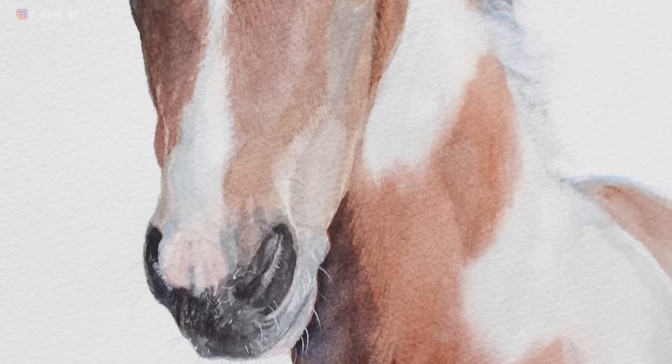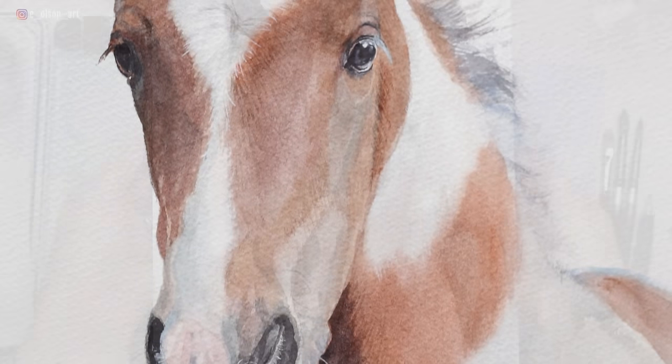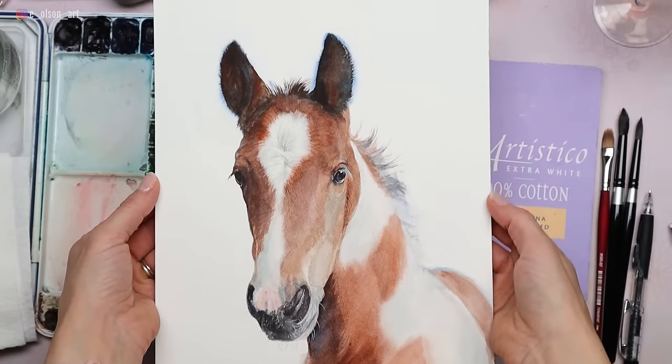Hi friends, welcome or welcome back to my channel. My name is Emily and I love to paint horses. If you like horses too, I think you'll love this video, because today I'll be breaking down my process step by step for how I painted this little pinto foal in watercolors.